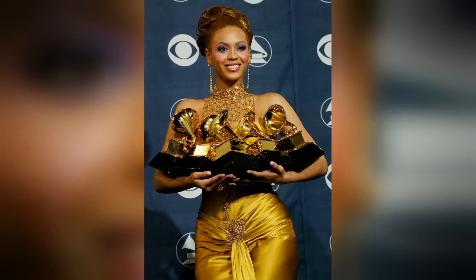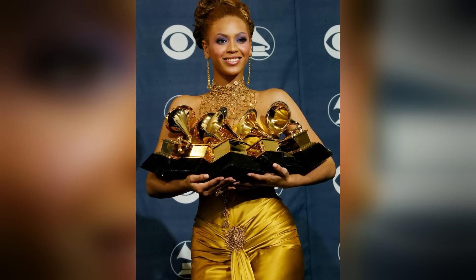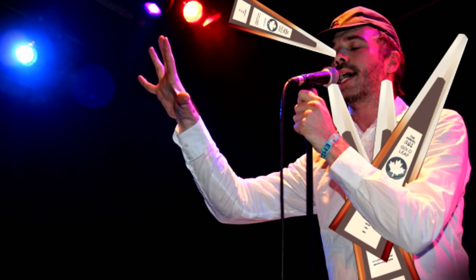Into this beast. Imagine one of those iconic photos of Beyonce holding an armful of Grammys, but instead it's Buck 65 and he's holding an armful of these and trying not to stab himself in the face.